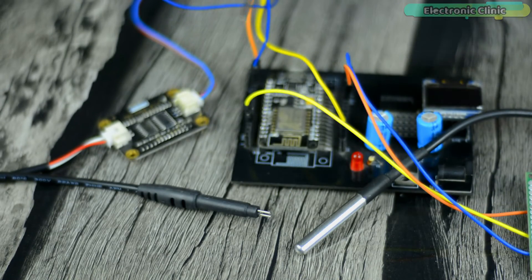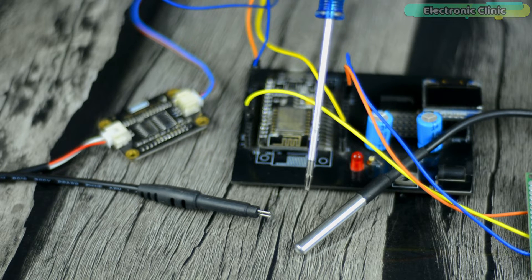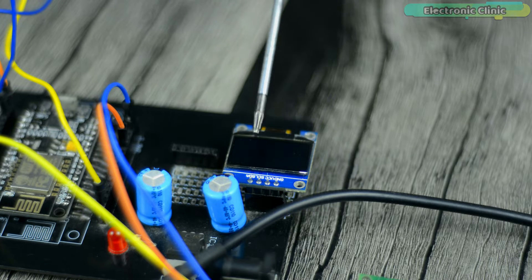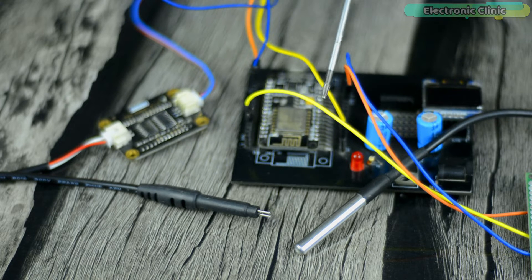Anyway, after watching this video, you will be able to use your EC or TDS sensor with the NodeMCU ESP8266 Wi-Fi module along with the DS18B20 waterproof temperature sensor and the new Blynk V2.0. Here is my prototype model. I have connected the TDS sensor, SSD1306 OLED display module and DS18B20 temperature sensor as per the circuit diagram which I will explain in a minute.